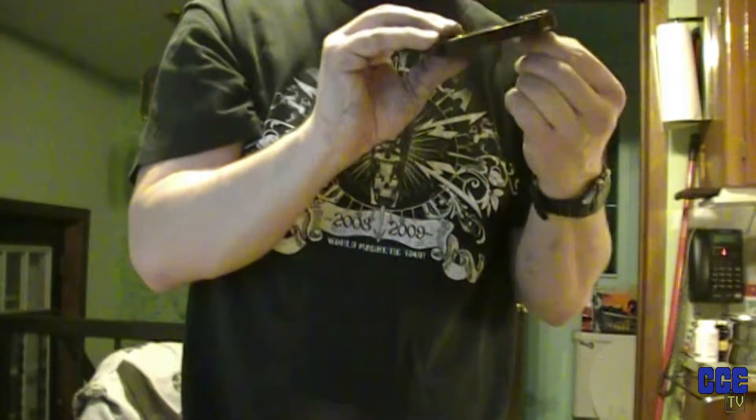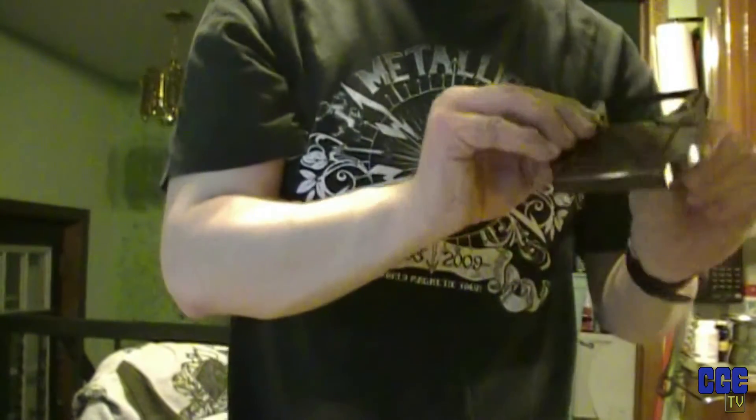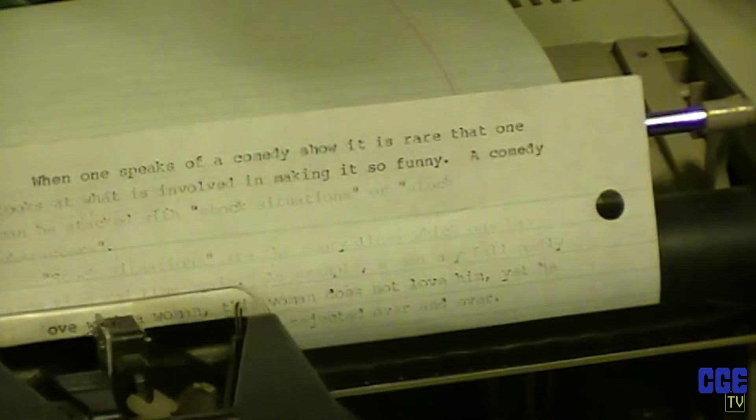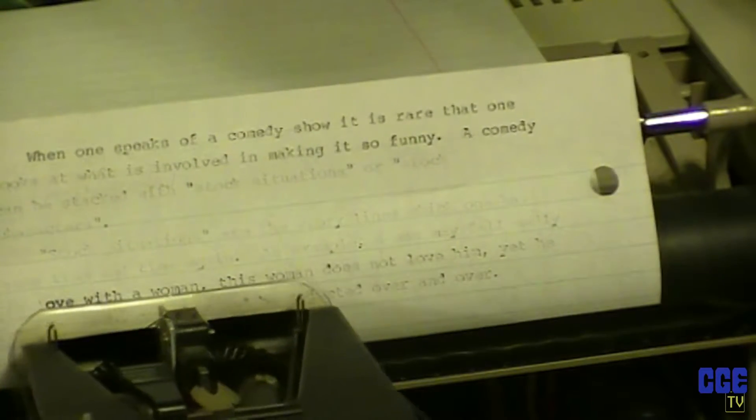It was working but I think the cartridge isn't moving - yeah, it's jammed up a little bit here. Let's turn it a little bit. This isn't a very good cartridge. There we go, okay let's keep going. I think there's a problem in here - I'm going to take a look at this and see what's happening.